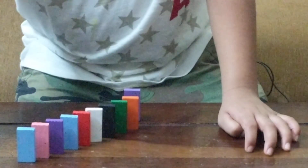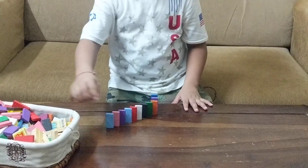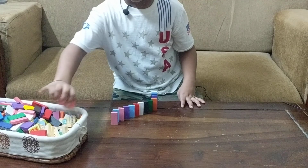Then we can again build the normal domino line and use this for turning. Then again you can build another domino line here as well.